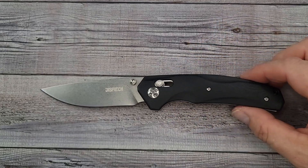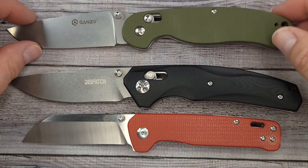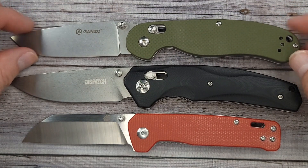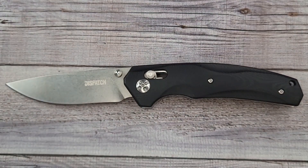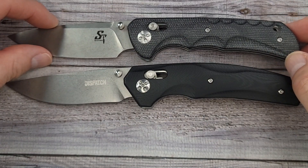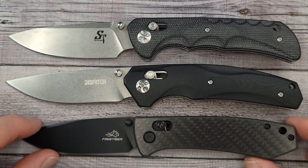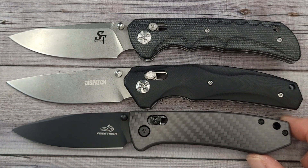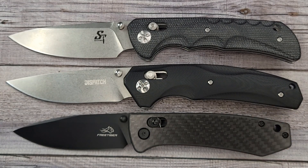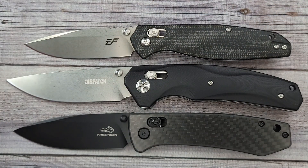Here are a couple of size comparisons. First up is the QSP Penguin — you know what I'm going to say, everybody should have a Penguin. Here's one we haven't shown in a bit: the Ganso D727M. We're talking budget knives — you asked and I deliver. Here's the Sativian ST110, another good work knife in the budget category, and the Free Tiger FT-2103, which got a lot of positive comments. Last but not least, the EF Bear Fly — another great EDC.